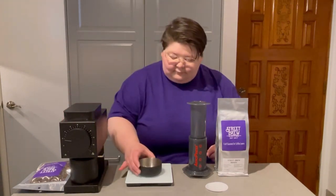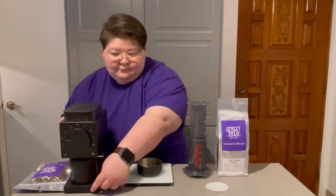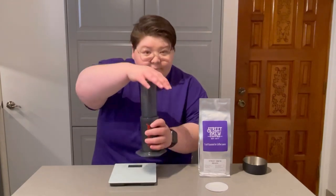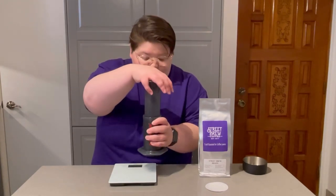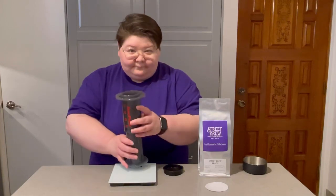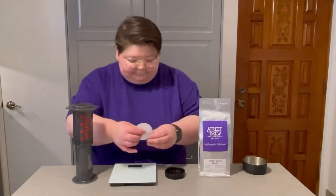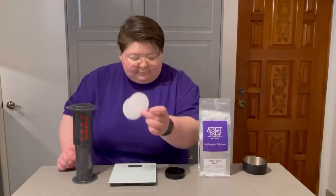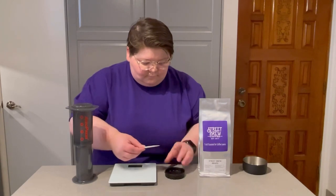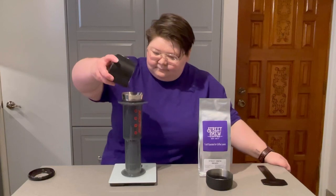I recommend grinding on a medium setting. I'm using a three on my Fellow Ode grinder, but I like to go finer than typical. One of the great things about the Aeropress is its versatility — you can use it in the traditional way where you simply place it on top of a cup and push down, or use it inverted and flip it over at the end. I personally prefer the inverted method as the grounds are immersed in the water for a longer period of time, resulting in a more full-bodied coffee. I always recommend using two filters for extra clarity — I like a very clean cup. You'll want to preheat and wash those alongside the top of the Aeropress brewer. Now that my Aeropress is inverted, we're ready to go.